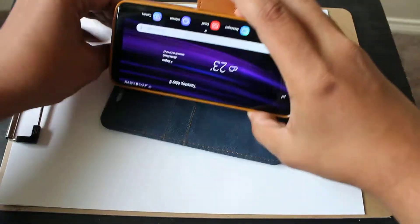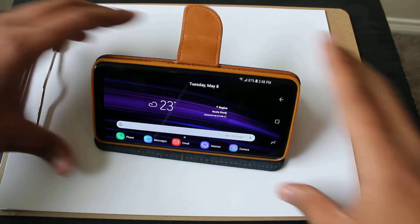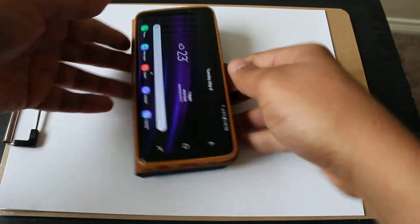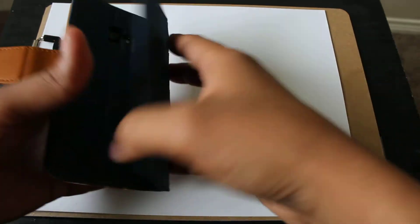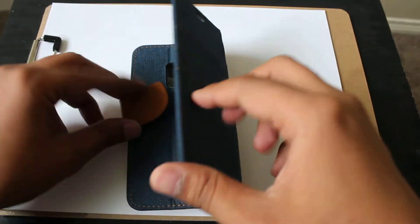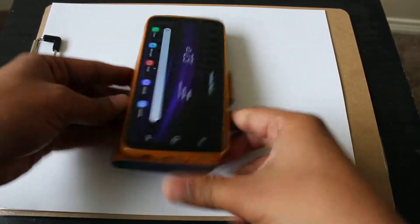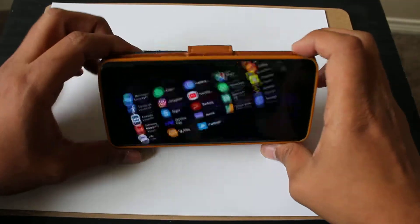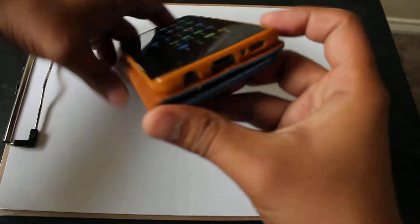So you can put it in portrait or landscape mode to watch videos here. The magnet holds — pretty solid to me.